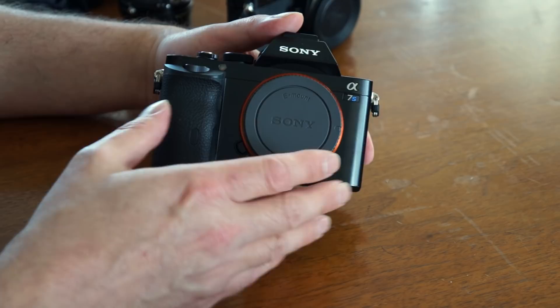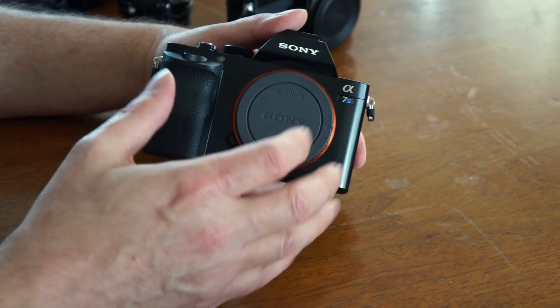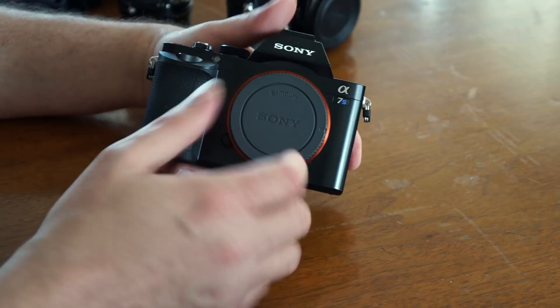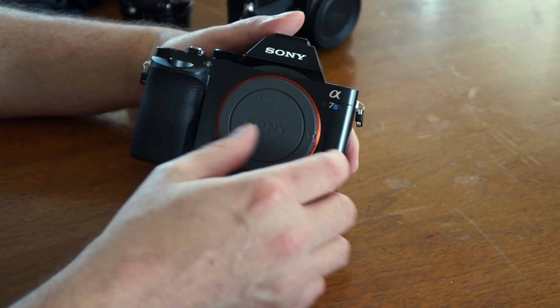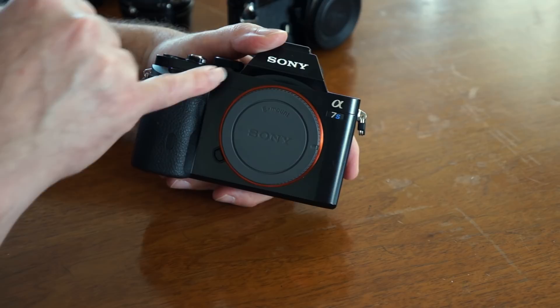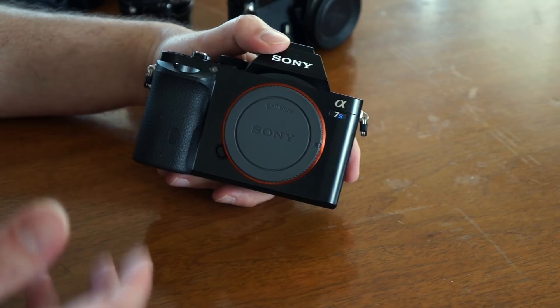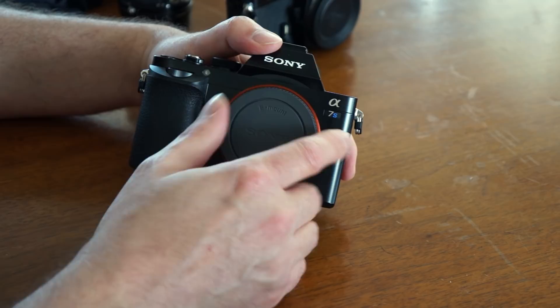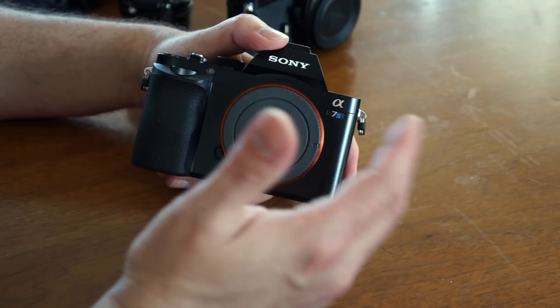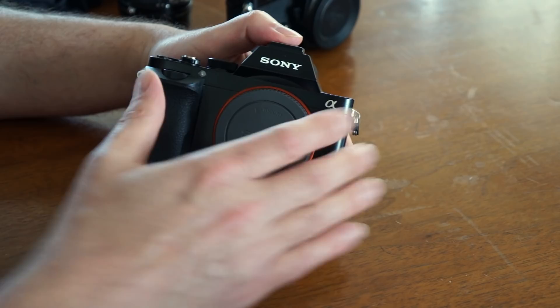We're going to talk about using manual focus lenses from old 35mm cameras with modern mirrorless cameras, and I really love doing this because there's a way you can set it up that actually works better than using my old film cameras in terms of getting things in focus. I'm using my Sony a7s for this example, but you could apply this same concept to anything mirrorless — micro four-thirds, anything across the Sony line, Panasonic, Olympus. Because you don't have that mirror inside the camera body, the distance from the sensor to the lens mount is short, which means if you can get an adapter — and there are tons available on eBay or Amazon — you can get an old favorite lens on there.